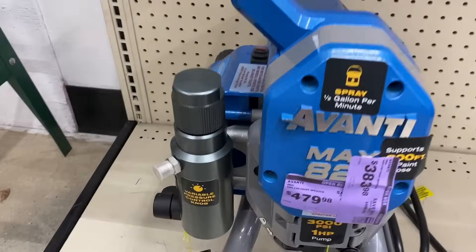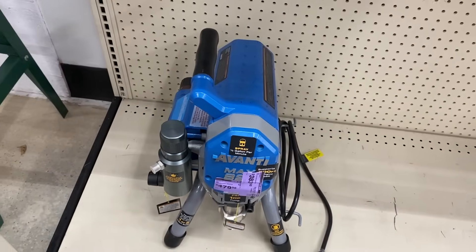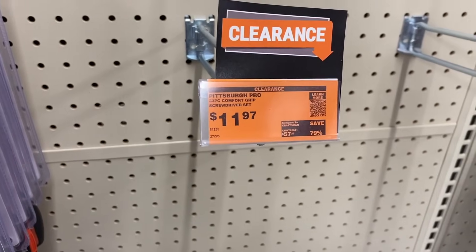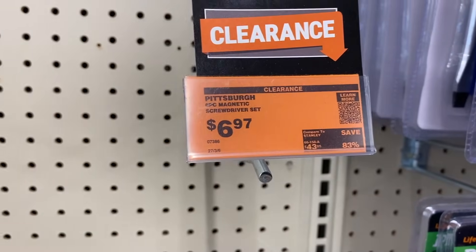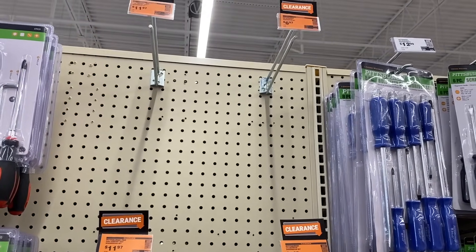A Warrior item was returned as well. You can always check this section because you never know what you're going to find. Pittsburgh had a lot of their screwdriver sets on sale — many were gone but some were still here. Check your Harbor Freight to see if they're still available.